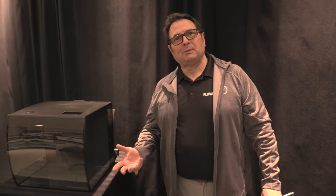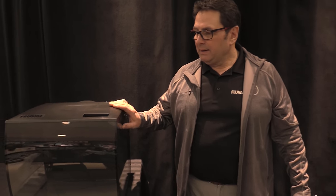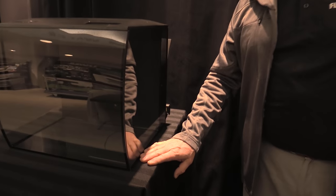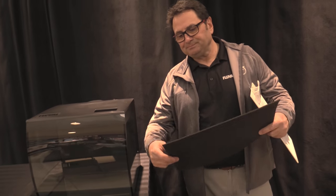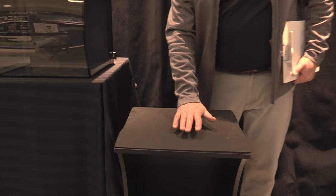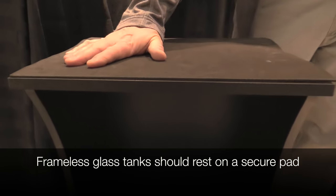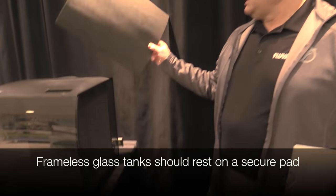Now that we've covered locating your aquarium, let's get into some tips for preparing it. For that purpose we have a Fluval Flex 15 here, which is an aquarium that doesn't have a frame on the bottom — it's a glass bottom tank. Fluval provides what we call a flex foam pad, which is applied with the kit, and this will ensure that the glass bottom of the tank has a proper material to sit on, making for a safe installation.